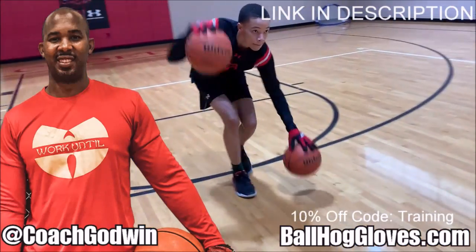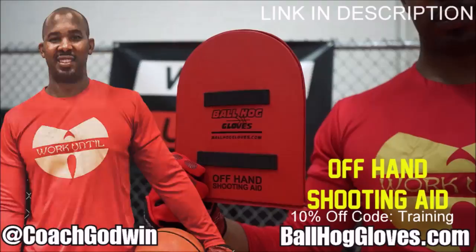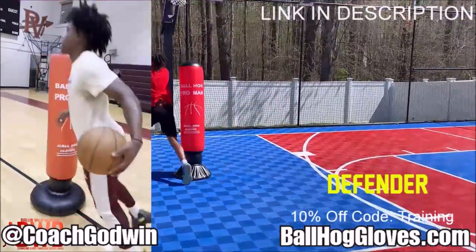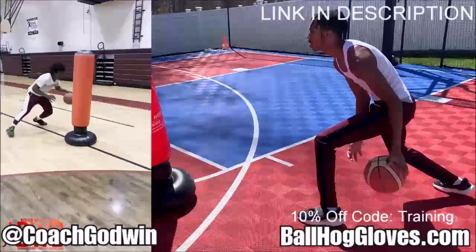This is Coach Geron Godwin and these are the Ball Hog Gloves training products. We have everything you need from ball handling gloves, bump pads, shooting eggs, and cones. Also check out our new product, the Ball Hog Pro Man.